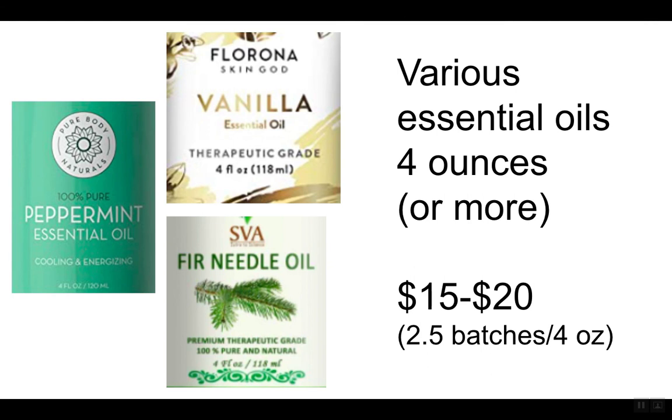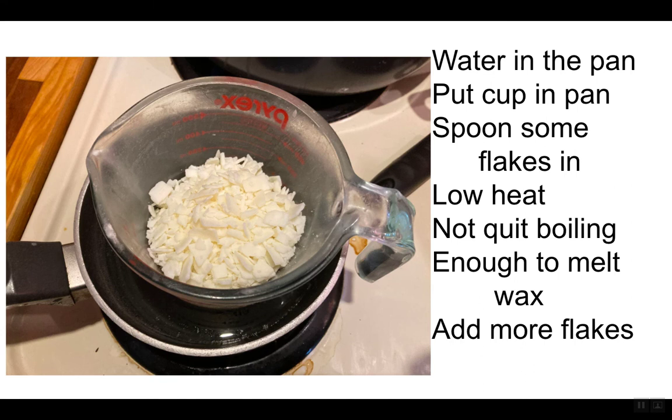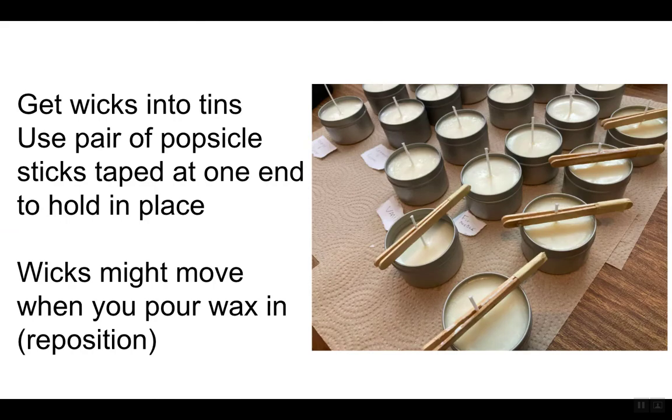Four ounces is about 118 milliliters, and you need 50 milliliters per batch, so you get about two and a half batches out of a bottle. To start: take your pan, put some water in it, put your Pyrex measuring cup in the pan, add some wax flakes, and turn the heat on. The water does not have to be boiling — you just need it to melt the wax slowly. You add flakes, it melts, you add more flakes. While it's melting, since it takes a little time, you might want to get the wicks set up.